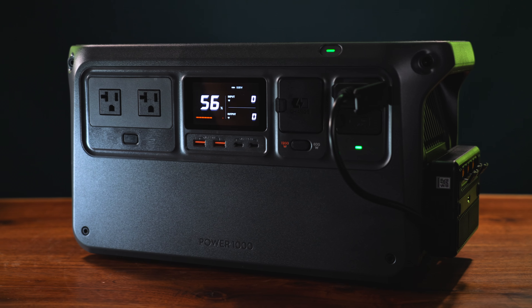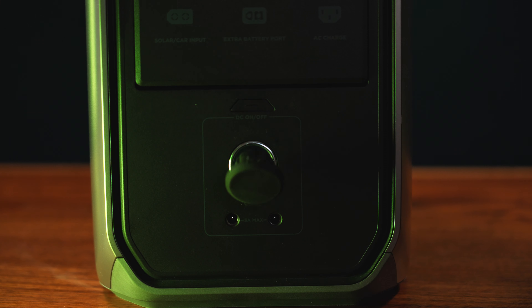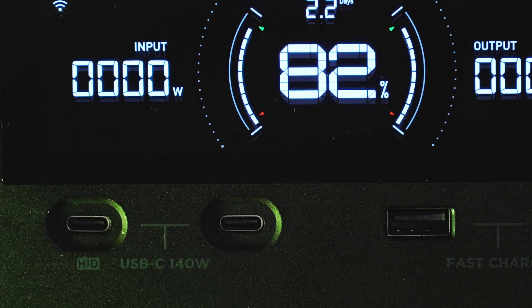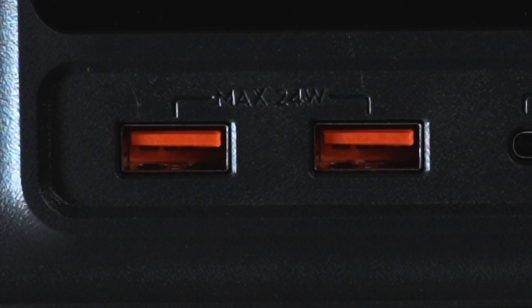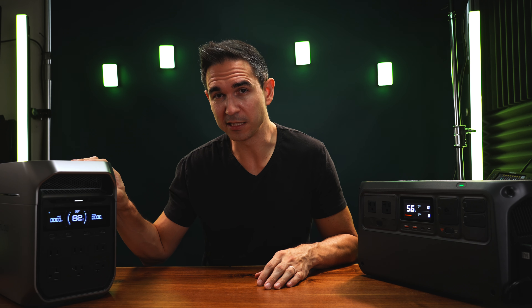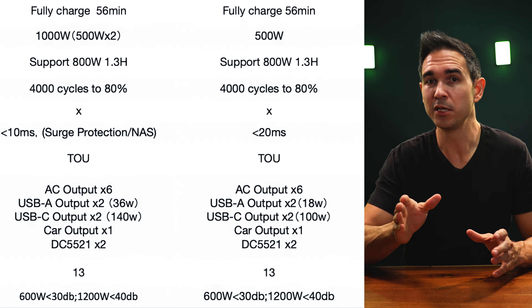DJI is rated a whole 400 watts higher than EcoFlow without X-Boost. Beyond having six AC outlets on the EcoFlow versus only two on DJI, you've also got a DC output on the EcoFlow with two barrel plugs and a 12-volt car port, which are completely absent from DJI's power station. For USB output, both have two 140-watt USB-C charging ports. DJI has two 24-watt USB-A ports and EcoFlow has two 36-watt USB-A ports. The Delta 3 (not Plus) only has 100-watt USB-C ports and 18-watt USB-A ports.